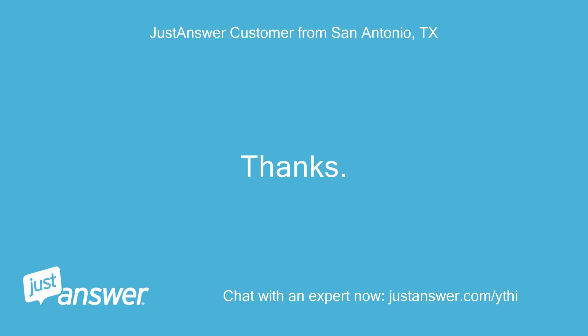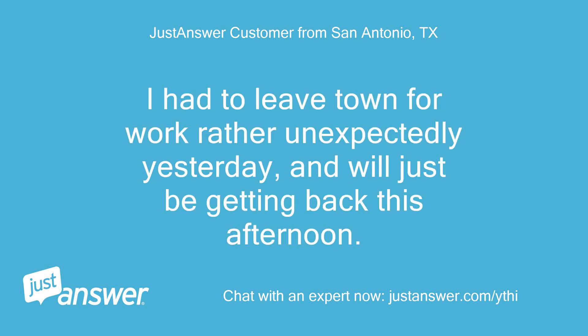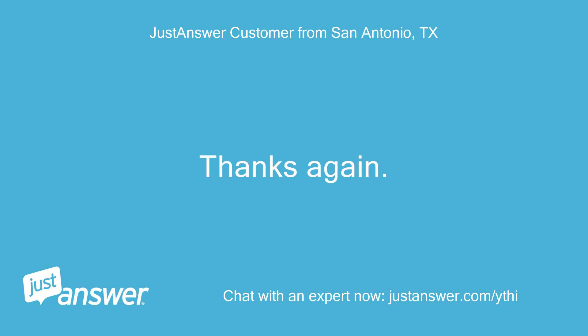Thanks. Sorry for not responding. I had to leave town for work rather unexpectedly yesterday, and will just be getting back this afternoon. I will try this and report back. Thanks again.